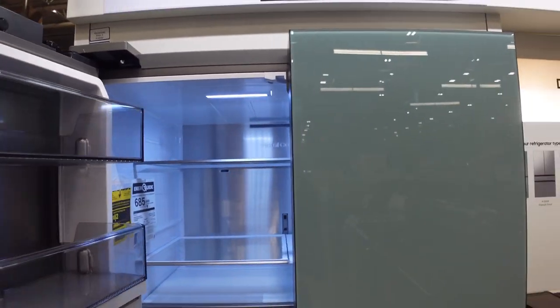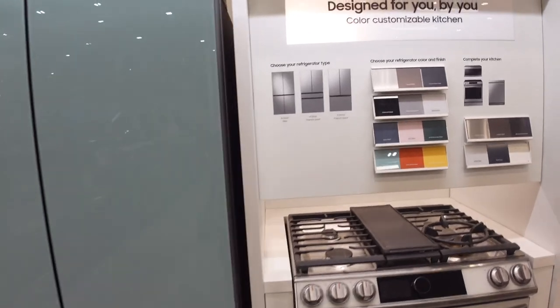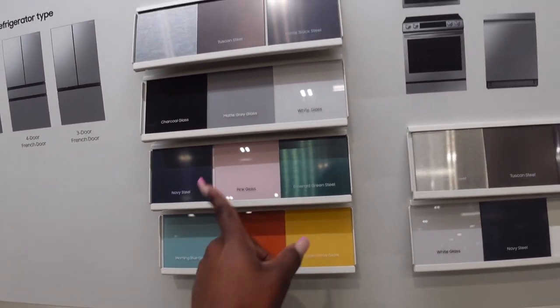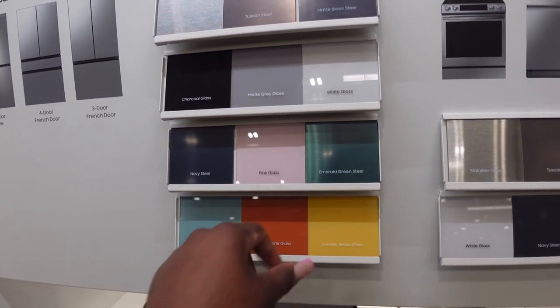They don't have the fridge we were originally looking at, but they do have the Samsung Bespoke one and I really like it because it's customizable. This is the Morning Blue glass they have on display, but you can get the Royal White glass, which is what I'd want. You can even get it pink, which I think is super cool.